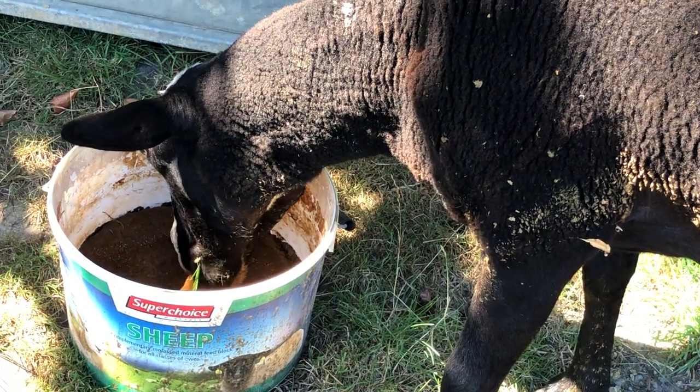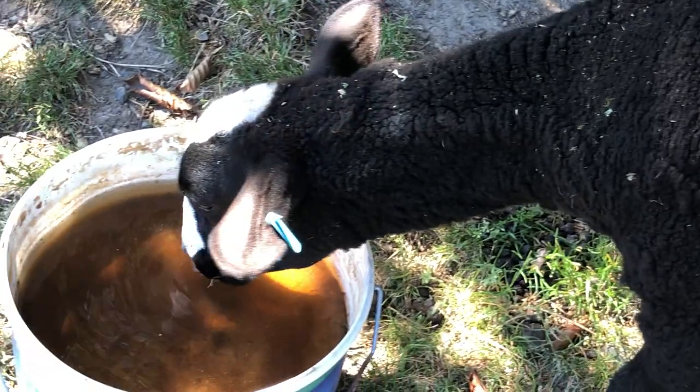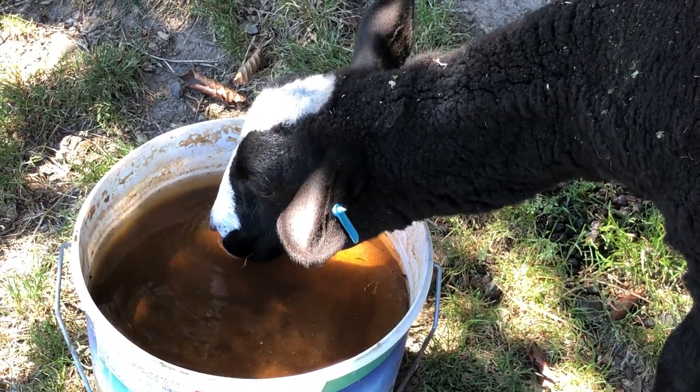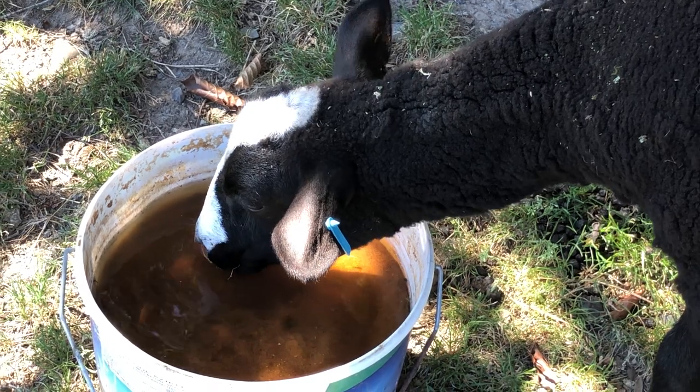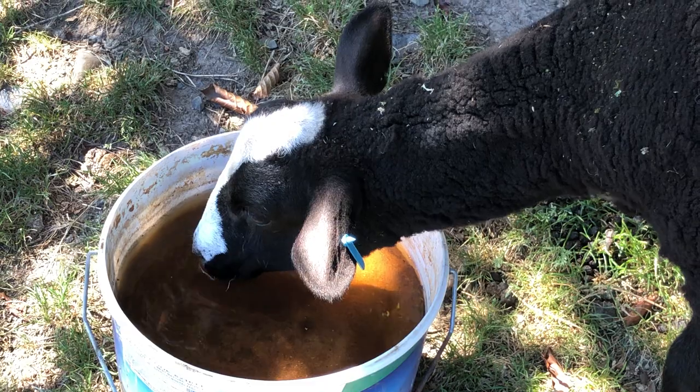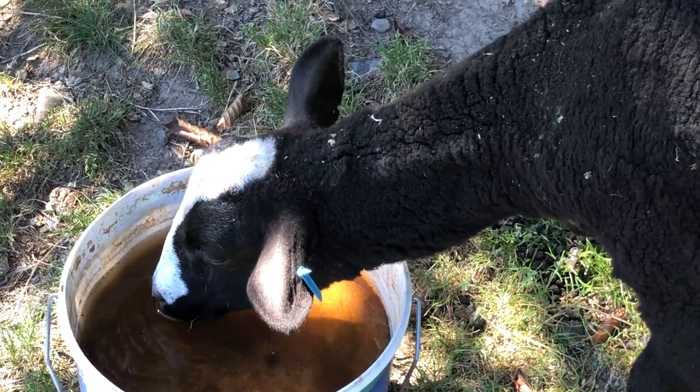Okay, I'll refill that one. The lamb's drinking it — I'll come back later and refill them as well. That's so good for the lamb to be drinking the mineral lick. That means the minerals and everything will be absorbed much better into the system.